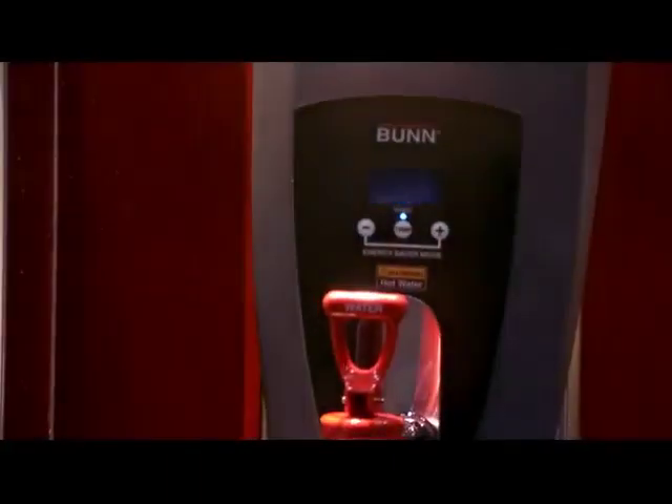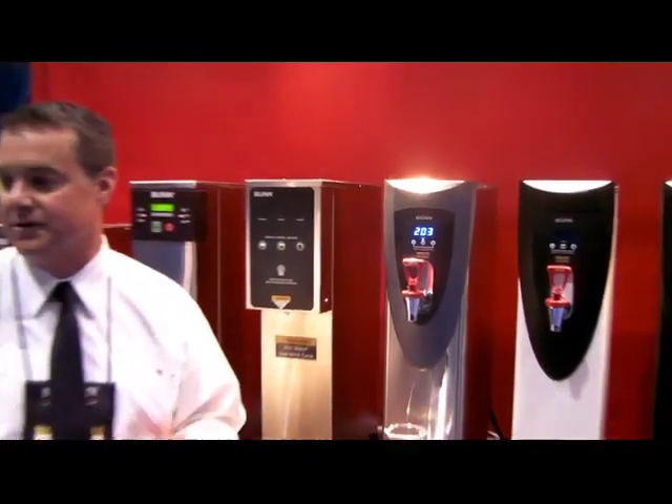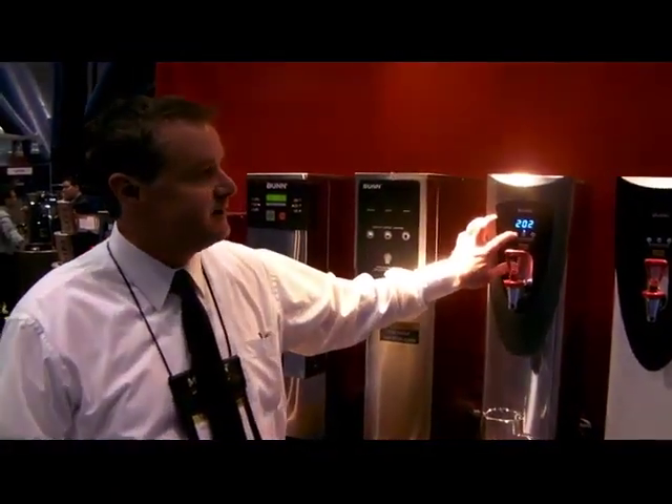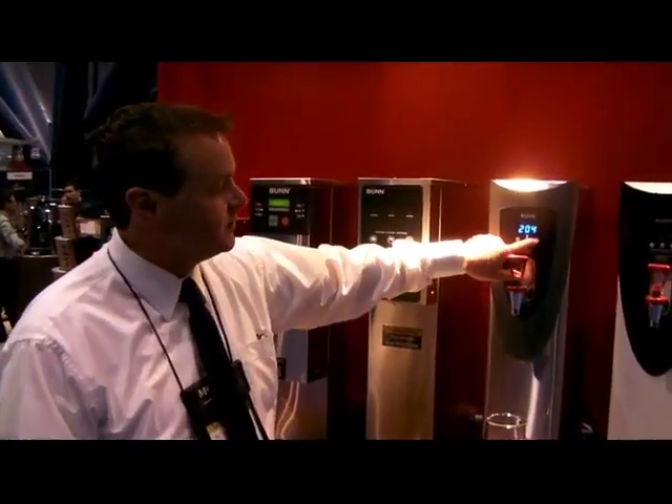So if the customer is one day doing a black tea and they need to be at 205 degrees, the next day they would be featuring a green tea, they have the ability to adjust it from the front of the machine without opening it up. That's one of the features we've created with this unit.